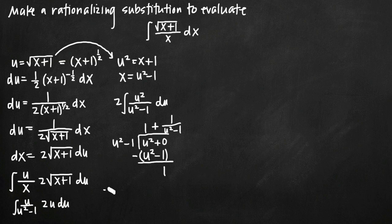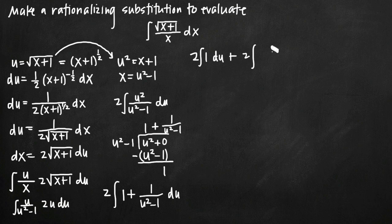We plug this into our integral: 2 times the integral of (1 plus 1 over (u squared minus 1)) du. We break this into two separate integrals: 2 times the integral of 1 du, plus 2 times the integral of 1 over (u squared minus 1) du. The first integral gives 2u. For the second, we factor the denominator to get the integral of 1 over (u plus 1)(u minus 1) du.